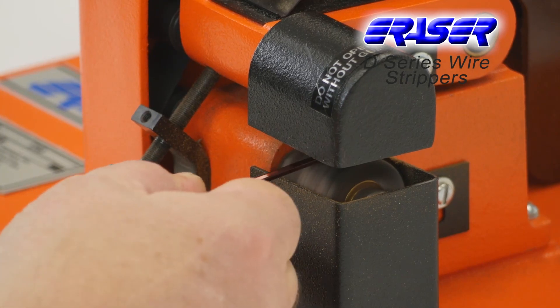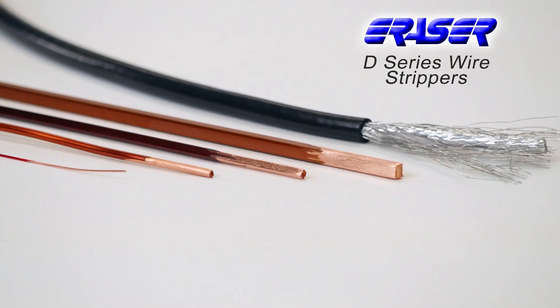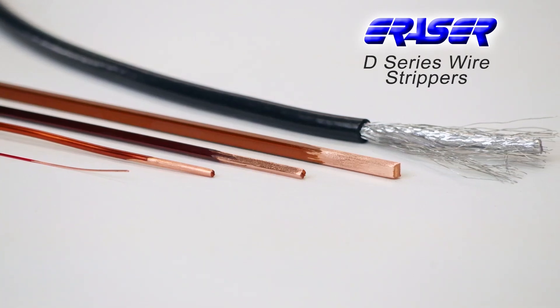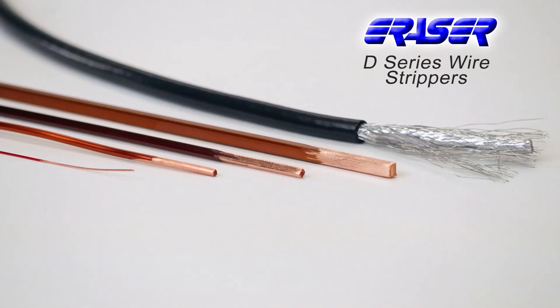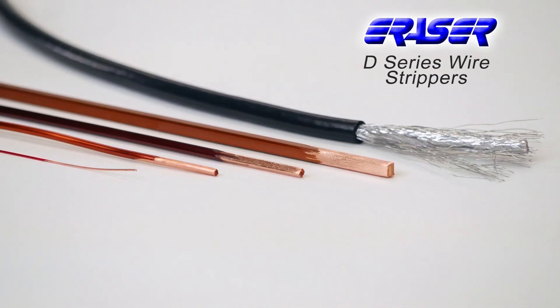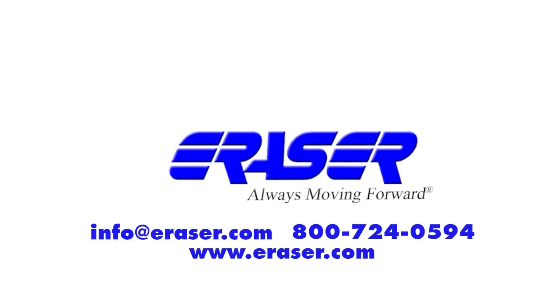Use the Eraser certification program to send in sample material and let our technical experts determine the correct wheels for your application. For more information about Eraser's wide range of wire processing equipment, contact your sales rep today.